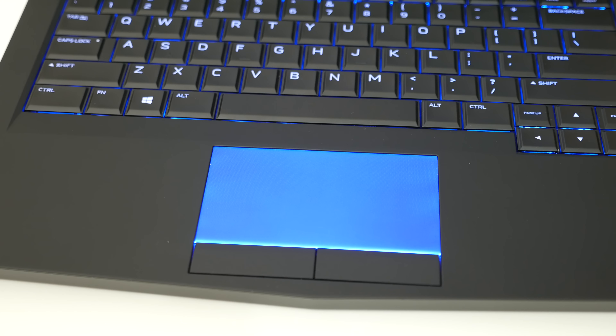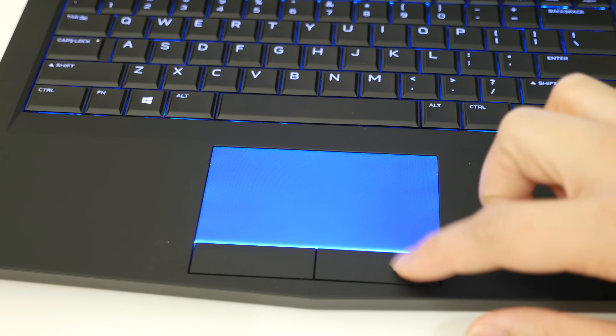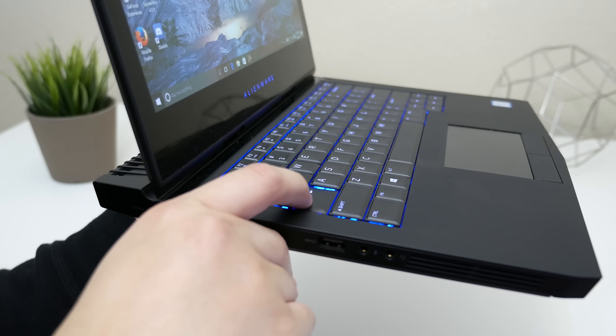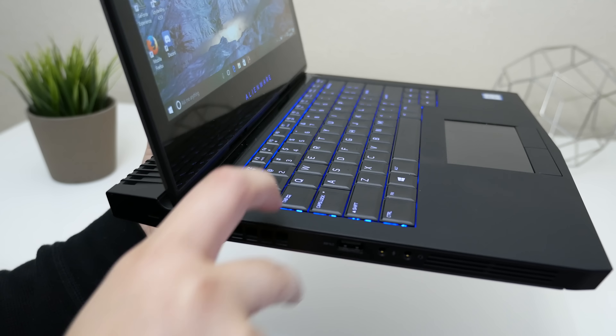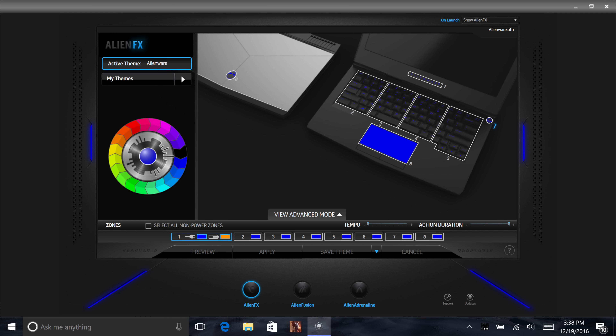The trackpad that Dell put on here has been superb. Two-finger scrolling, multi-touch gestures, and tracking has been right on target. This is definitely a gamer's keyboard. The key travel on here is excellent, coming in at 2.2mm, and the typing experience just feels very good. Overall, these keys offer a great experience. Using the Alienware FX control panel, you can customize the control zones on the keyboard to different color options, as well as your trackpad and the Alienware logo on the front.